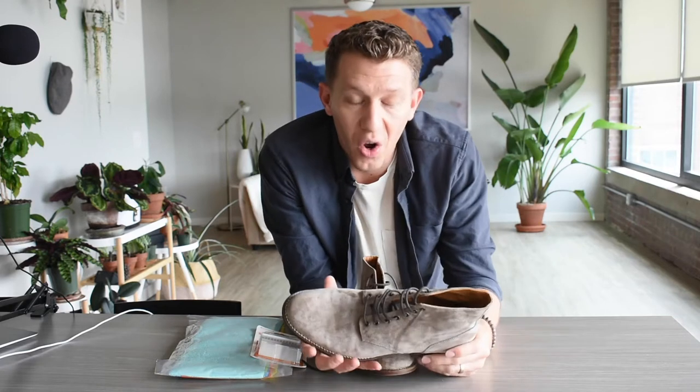All right guys, it's the weekend. My wife is out of town, she took the dog with her, so it's bachelor weekend. I figure what better way to unwind than to clean a pair of suede boots and then take a nap. We're only gonna do the suede boot part — the nap is me time.